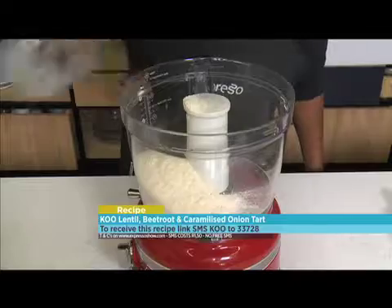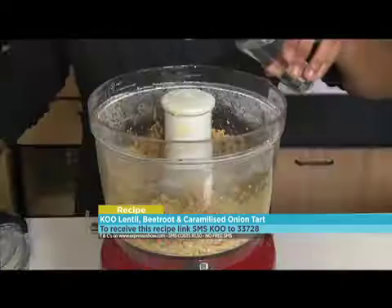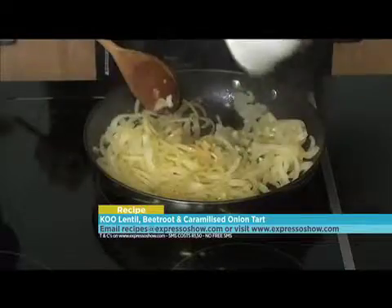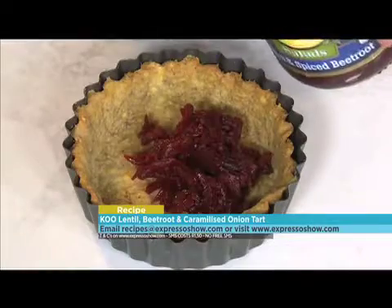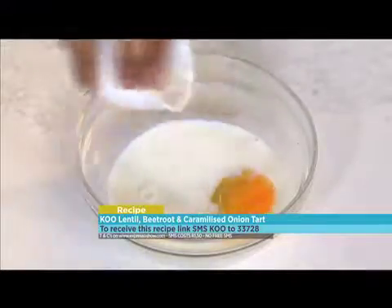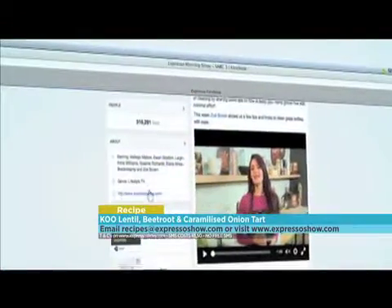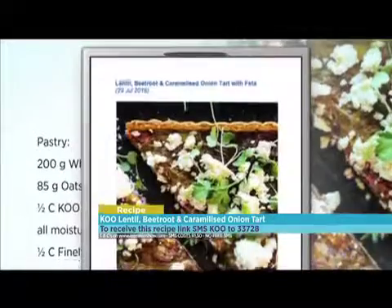For the pastry, blend together flour, oats, and butter until crumb-like. Add the carrots and Koo lentils and blend until the mixture comes together and forms a ball — add a little water if necessary. Refrigerate for 30 minutes, roll the pastry out and line a quiche tin, chill for 15 minutes, then blind bake for 15 minutes. For the filling, sauté onion, garlic, and leeks until softened; sprinkle with sugar and balsamic vinegar and cook until reduced and syrupy. Place drained Koo beetroot at the bottom of the tart, spoon cooked onions evenly over the beetroot, then whisk eggs, milk, and seasoning together and pour over. Bake for 15 minutes, then lower the temperature and bake for another 30 minutes. For the full recipe, visit the Expresso Morning Show Facebook page or log on to ExpressoShow.com. SMS the keyword Koo to 33728 to receive the shopping list on your phone.